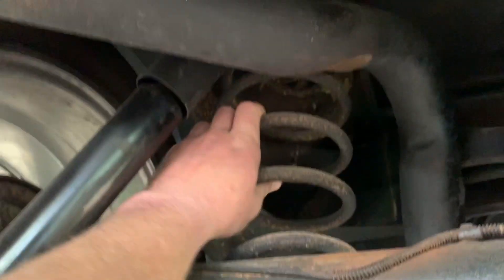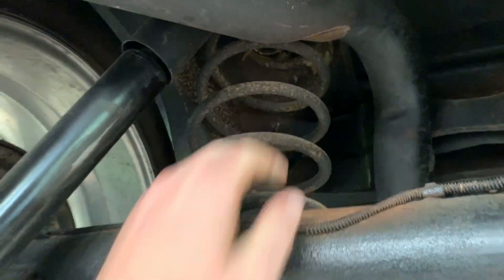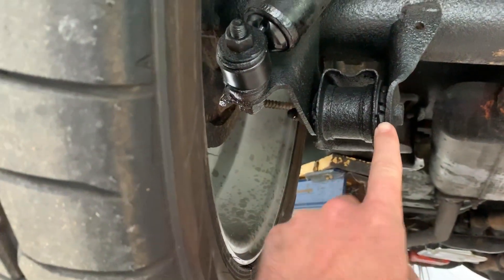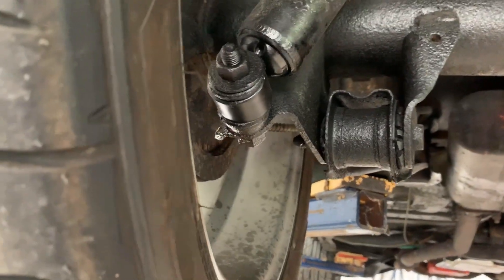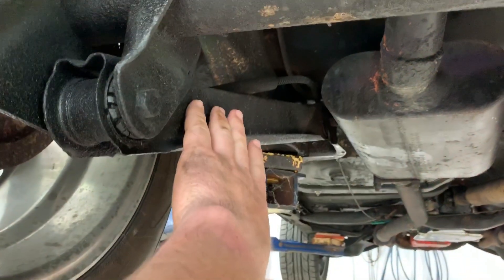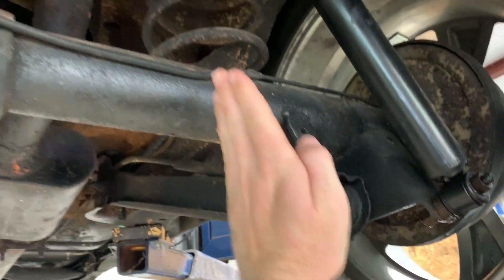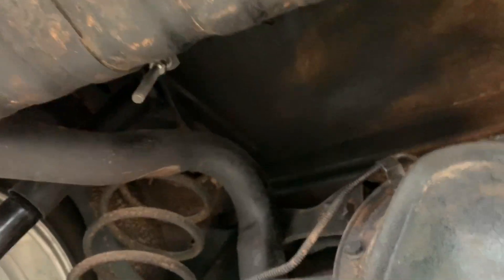These springs have sprung - they've been sagging and basically sitting on the bump stops, and as you can see I've got quite a bit of bushing deterioration. So we'll be replacing the lower control arm, the upper control arm, both sides, as well as the springs. The relocation bracket mounts to this location and puts the coil spring going up there. We'll also be installing a strut that goes in between the two braces.